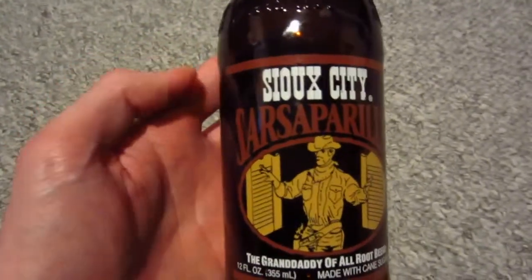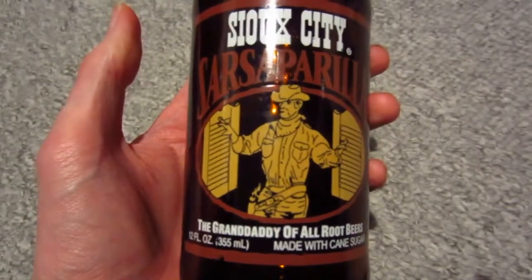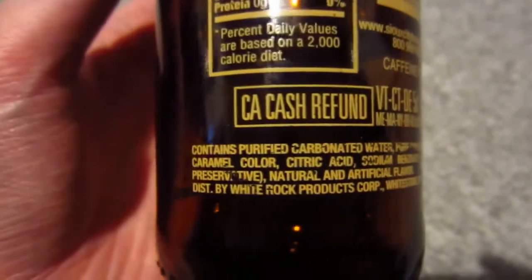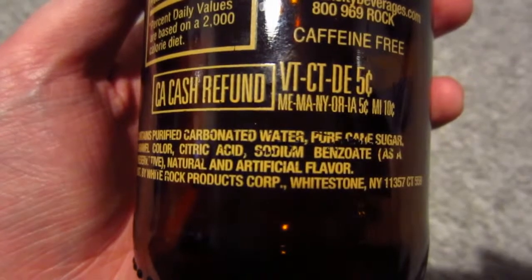When it comes to the flavor, it's a really nice tasting root beer. It tastes just like Sioux City root beer because it also has a sweet and cinnamon kind of flavor. It's one of those root beers that reminded me of Christmas.